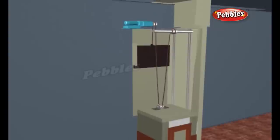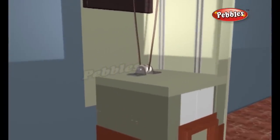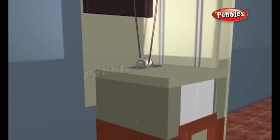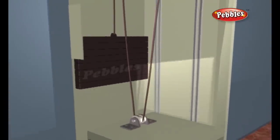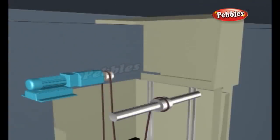In gearless elevators, the motor rotates the sheave directly. In geared elevators, the motor turns a gear train that rotates the sheave. Typically, the sheave, the motor, and the control system are all housed in a machine room above the elevator shaft.